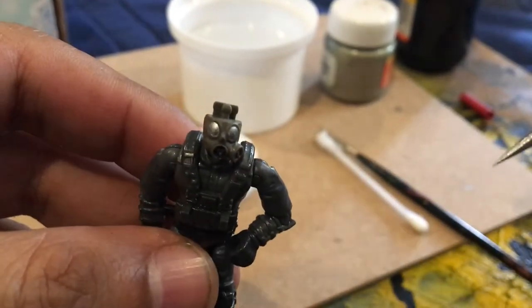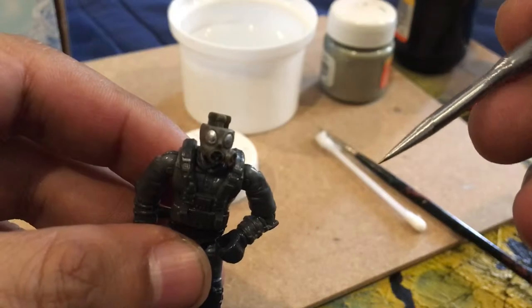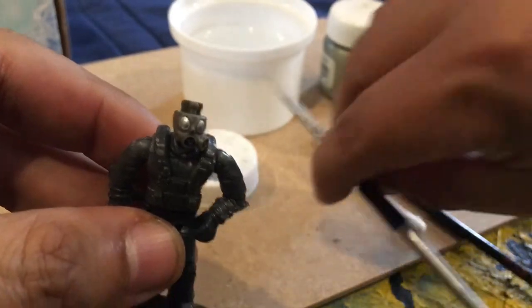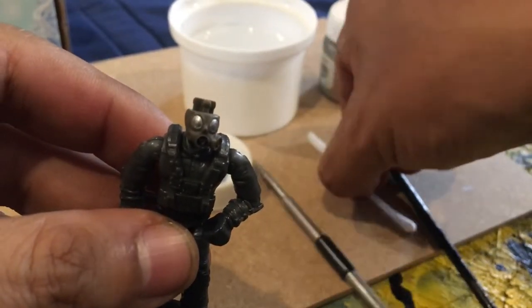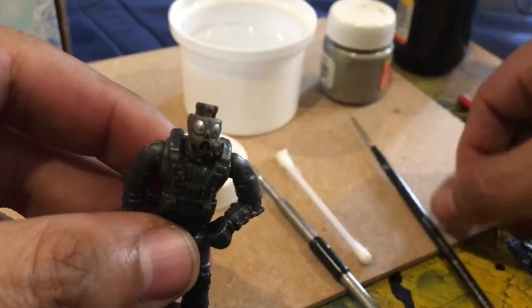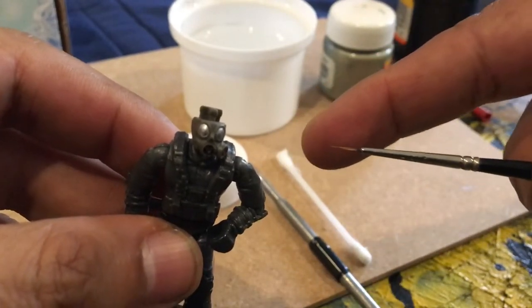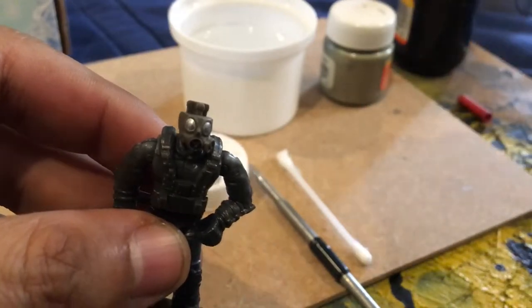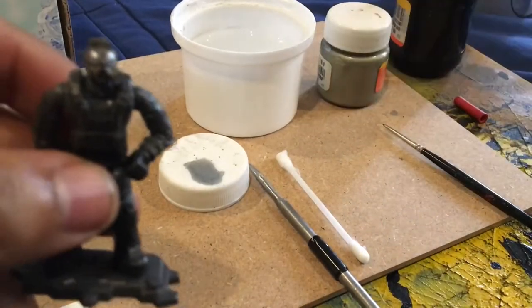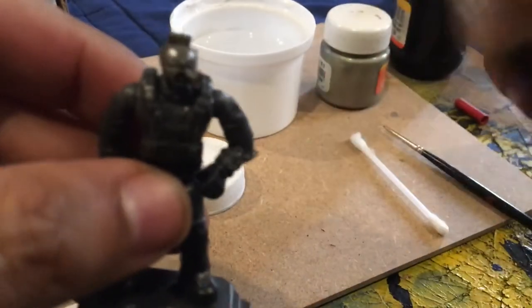So I started fixing it and I'm going to show you how I did it. Hopefully this will help you fix your own figures. First of all, we're going to need a pointy nail or a needle, one of these cleaning sticks, a fine brush — and by fine I mean really thin — paint of course, and some water.